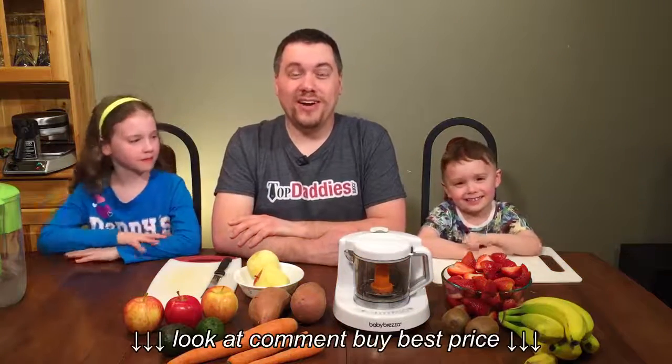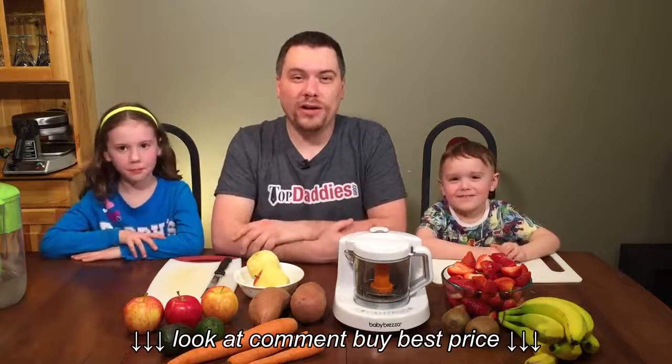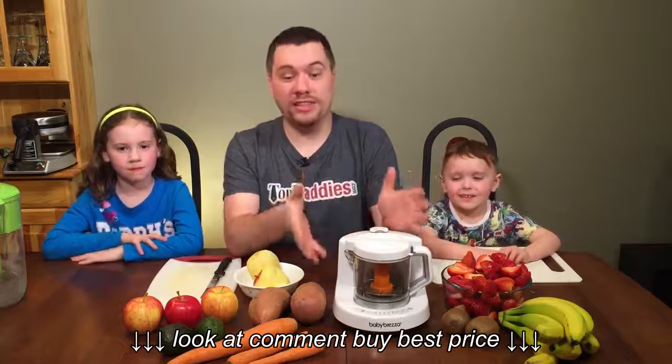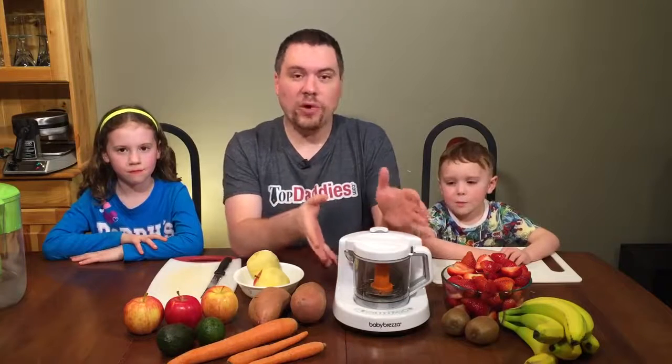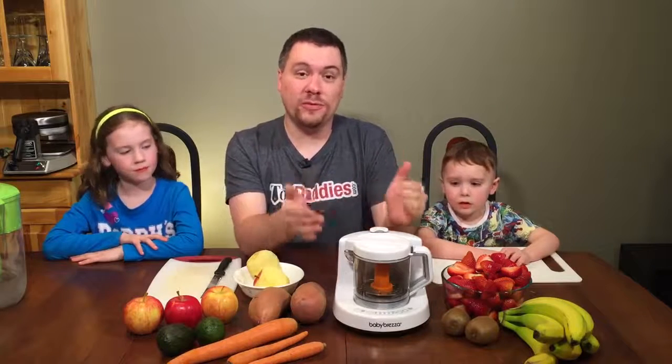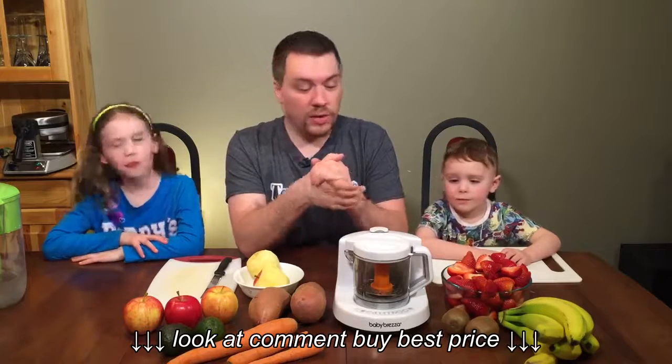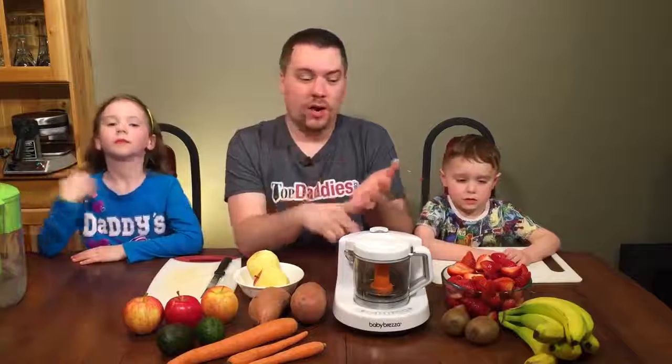Hi, it's Mike from topdaddies.com and today we are doing a product review with the Baby Brezza One Step Baby Food Maker. Now we've had this product for about a week and we're actually loving it. It is a fantastic product that actually blends and steams your food all in one single step, which is really great. You can actually make baby food with it and you can make all sorts of other things, which we'll talk about in a little bit.